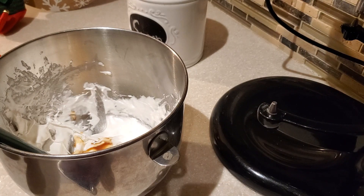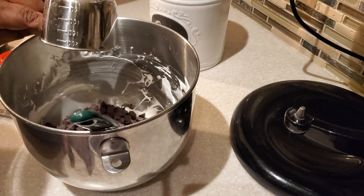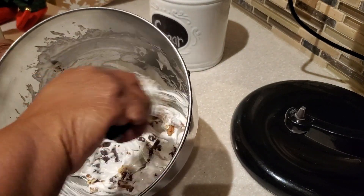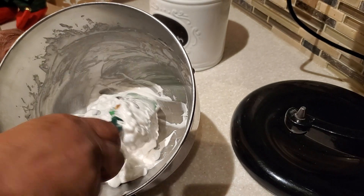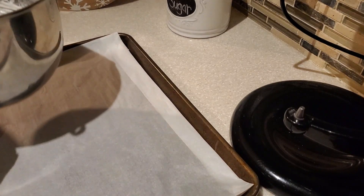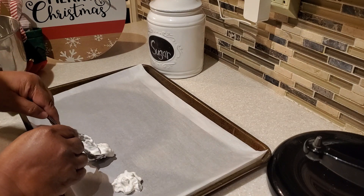Once we have our vanilla extract in, I use my spatula to slowly blend it in. Next, we're putting in one cup of semi-sweet chocolate chips and a half cup of chopped pecans. You can also use chopped walnuts. You can use one cup of nuts and a half cup of chocolate chips, just nuts, or all chocolate chips — mix the portions based on your liking. The description box below will list exactly what I used: one cup of semi-sweet chocolate chips and a half cup of chopped pecans.